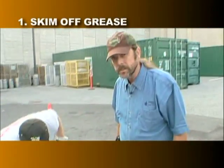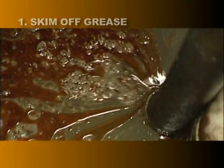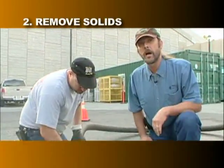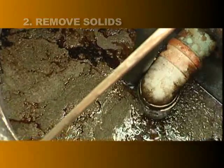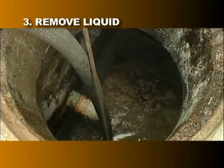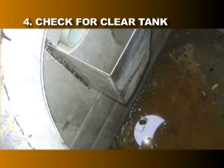The first step in the process is to skim off the top layer of grease from the interceptor. The second step is to remove any solids off the bottom. Once they're removed, the last step is to remove all remaining liquids and solids that may be remaining in the tank. After that, the tank should be completely clean and clear.